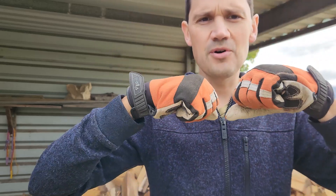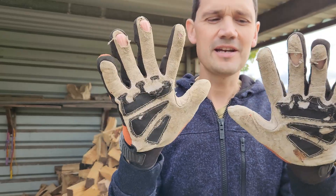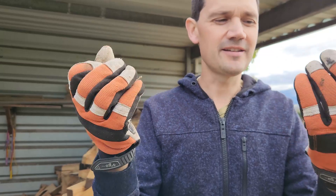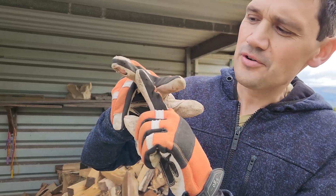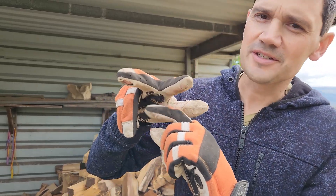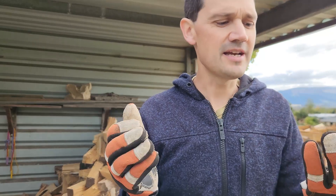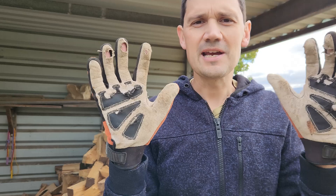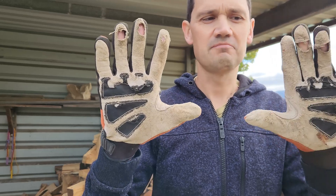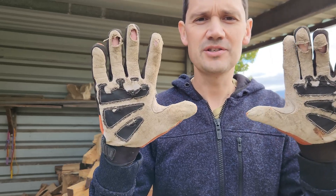They're really comfortable as long as you choose the right size for your hand. They sit well, feel well, and are easy to work in. They're breathable — there are little ventilation holes down the sides of the fingers so you don't get hot sweaty hands, and you can use them all day. All in all, I've been really happy with them and I'll likely be buying myself a new pair shortly.